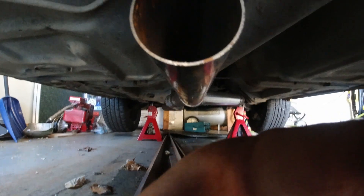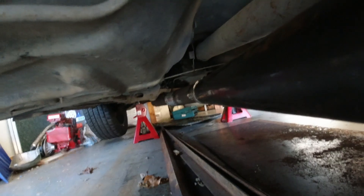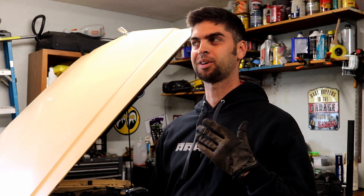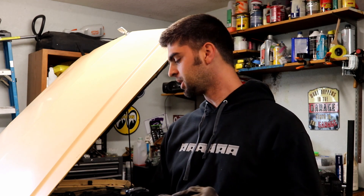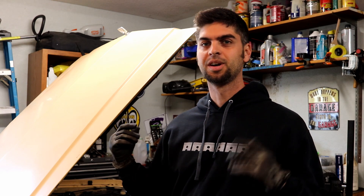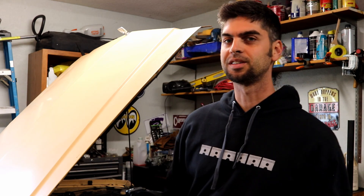I mocked it up once I re-tacked it into place and liked where it ended up, so we went ahead and fully welded that in yesterday. That brings me up to today — Sunday. Before I get the white pipe back up under the car for what I hope to be the final time, now's a good time to pull the driver's side header.